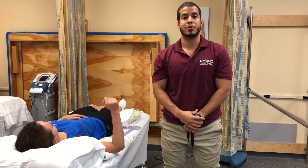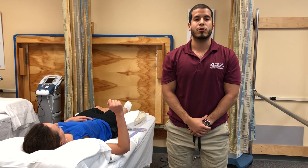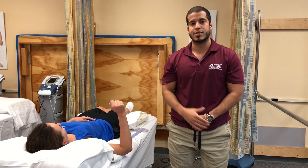Hi, my name is Harry Zias. I'm a student physical therapist assistant at the Miami Dade Medical Campus. Today I'm going to be teaching you how to perform shoulder internal rotation range of motion on the right side.